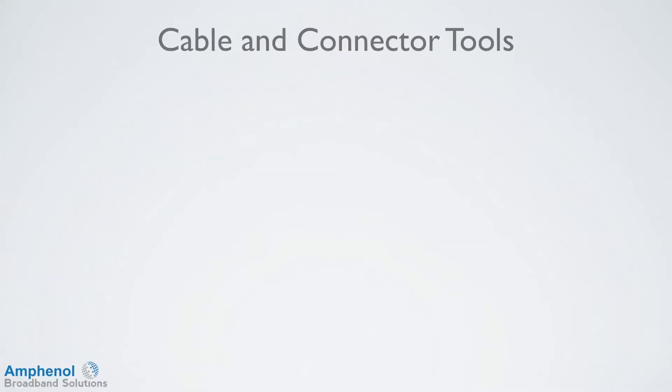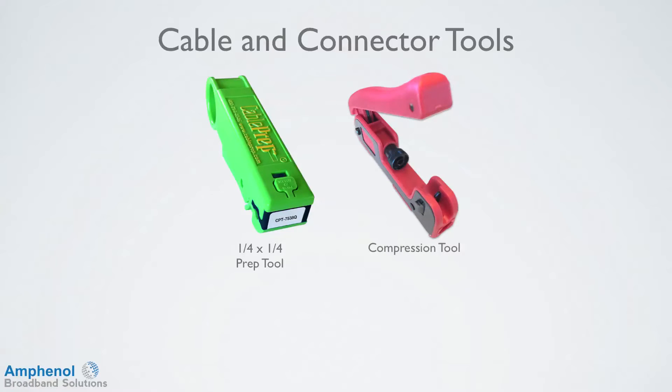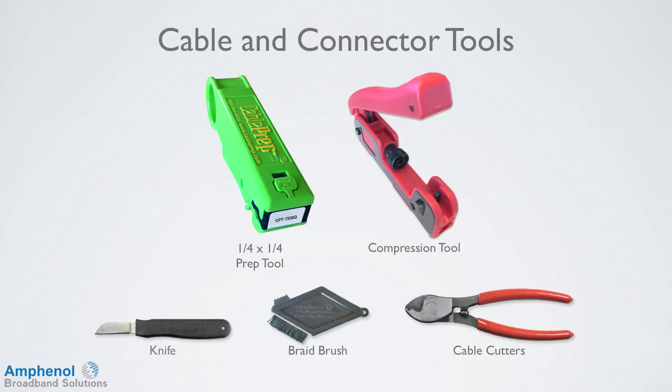There are several tools needed for cable preparation and connector installation: a quarter-inch by quarter-inch cable prep tool, a compression tool, cable cutters for a nice clean straight cut, a braid brush for folding back the braid, and a knife to assist in removing the foil.